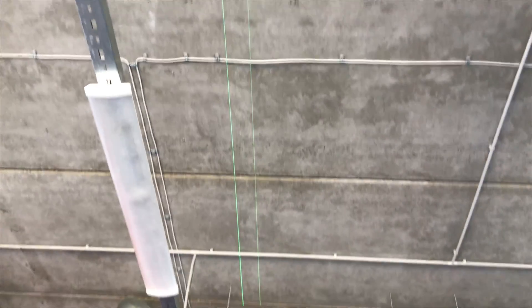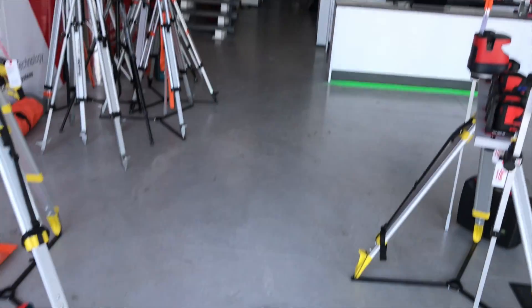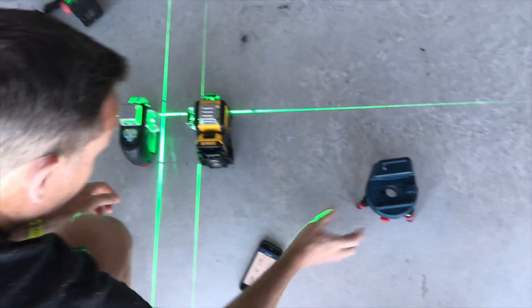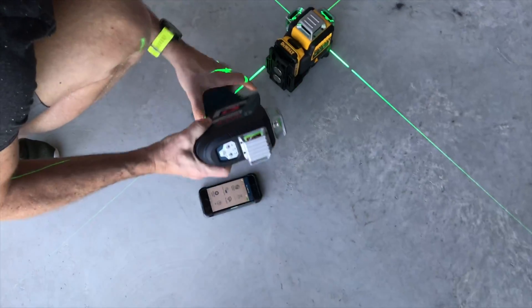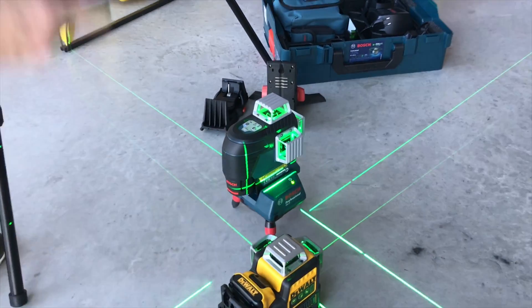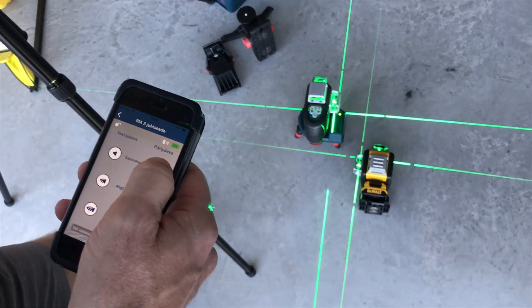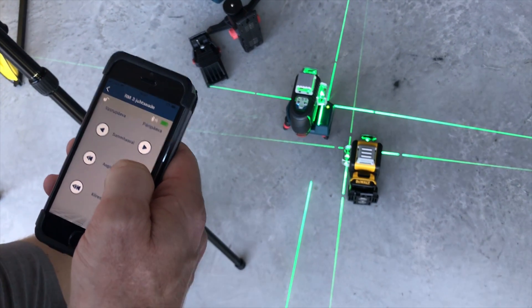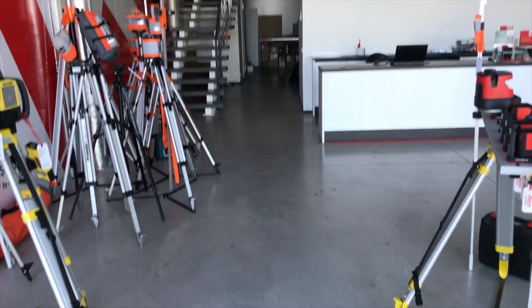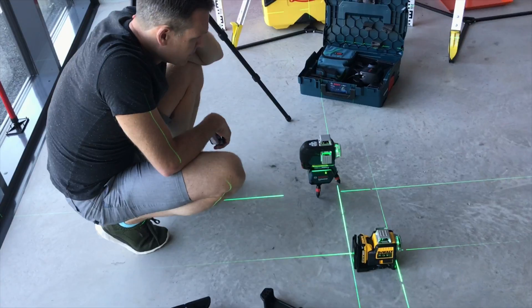The benefit of the Bosch is it has an app called Bosch Leveling Laser where you can increase the brightness of the laser beam. It also has this rather clever robotic base that goes on the bottom of the laser and connects to the mobile phone app, allowing you to rotate the laser remotely — and you can also adjust the rotation speed.